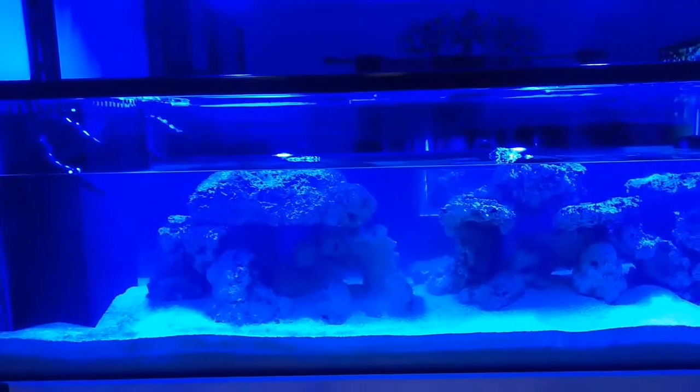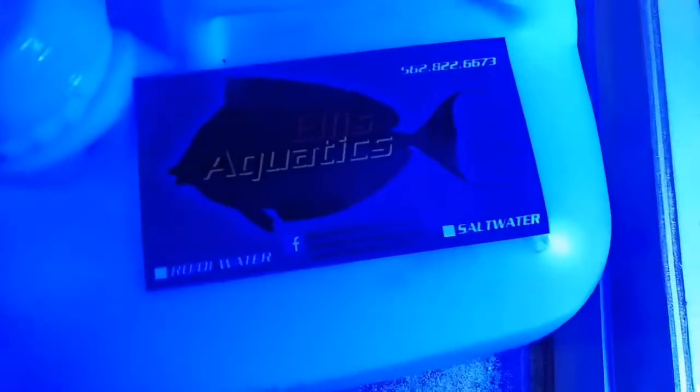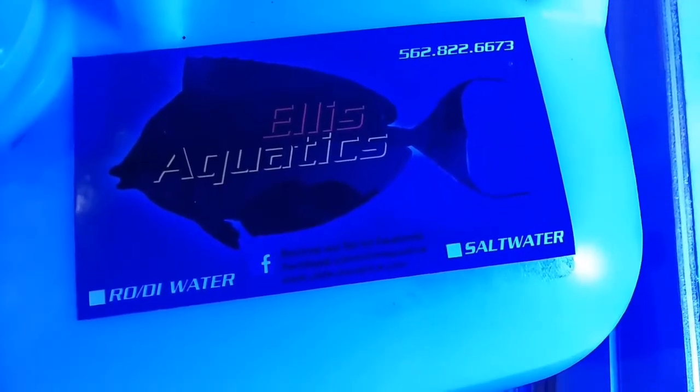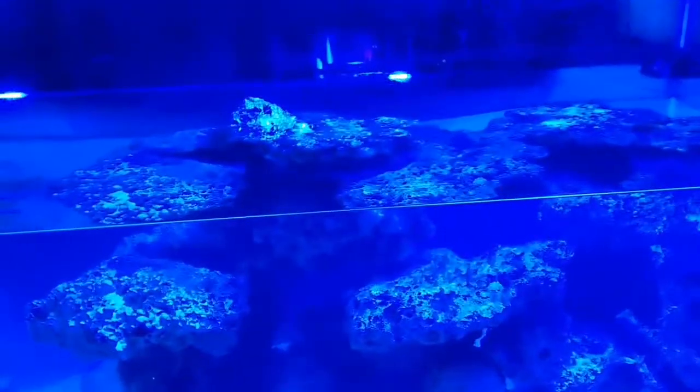I want to give a shoutout to Ellis Aquatics because they make my reefing needs very affordable. If you live in the greater Los Angeles area, I recommend you pay them a visit — they sell RODI water, five gallons for a dollar.